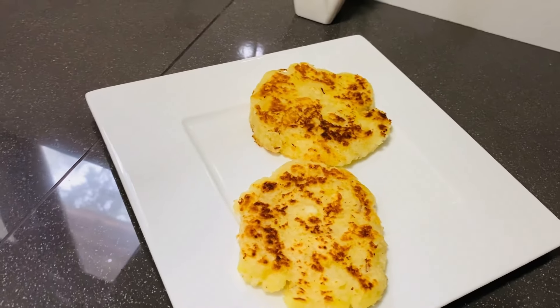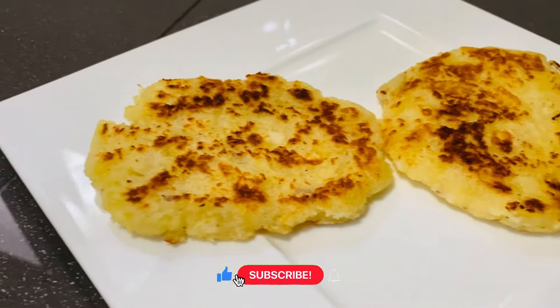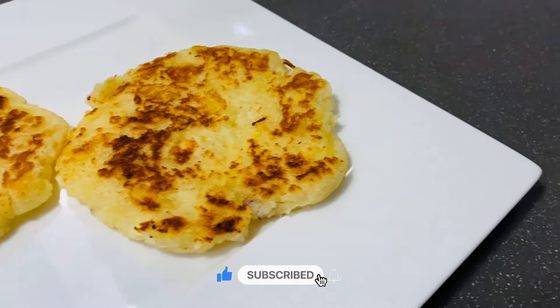If you don't like this channel, please subscribe to our channel. Click on the bell icon to see another video.